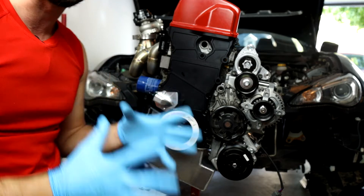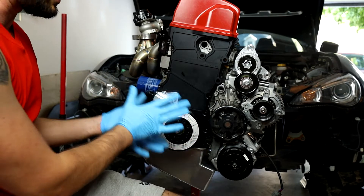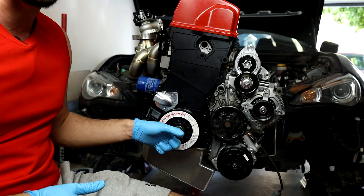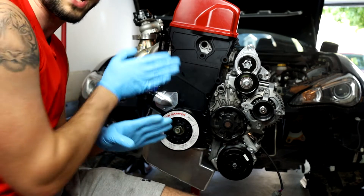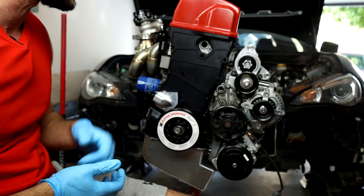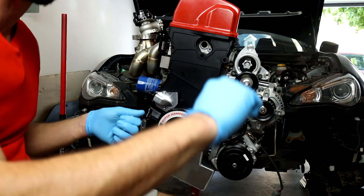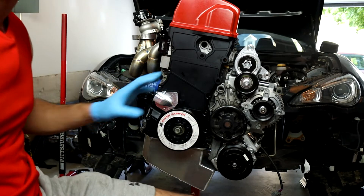There are some fairly expensive tool sets you can buy that help keep the super damper as flat and true as possible as you're pressing it onto the front of the crank. But realistically, if you're using this bolt with that thick washer, it's going to keep it flat and true just about the same as a two or three hundred dollar tool would. It's a 19 millimeter bolt, so I'm going to take a breaker bar and slowly start turning and pressing this super damper onto the front of that crankshaft hub.